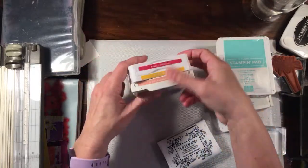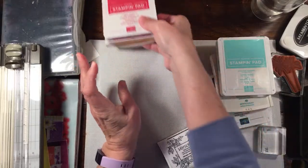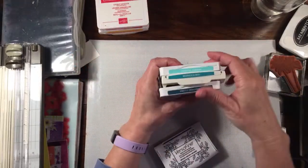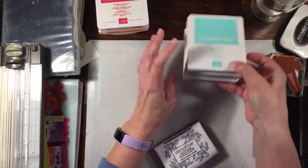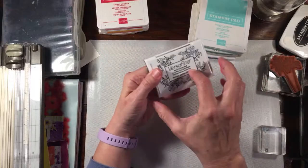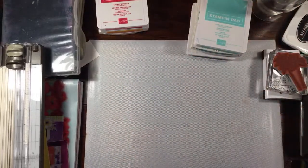I'm going to show you how I did that one again. I have my three inks out — Flirty Flamingo, Mango Melody, and Lovely Lipstick — and then we're going to do another one with Coastal Cabana, Bermuda Bay, and Pretty Peacock. I have my Versamark and my Palm Tree stamp out, and I'm just going to do the same image for both.